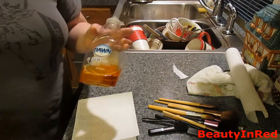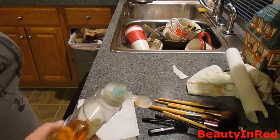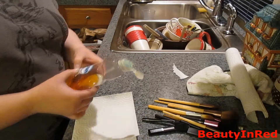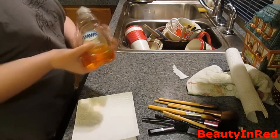I like to use regular dish soap. It doesn't really damage your face, it doesn't damage the fibers — it's actually really good to use. I'm using Dawn, but you can use whatever.